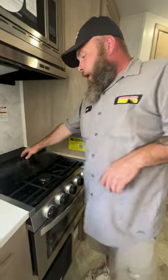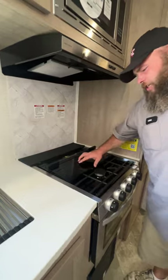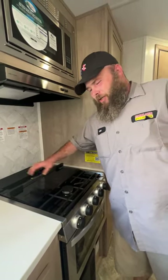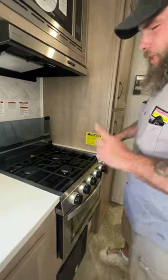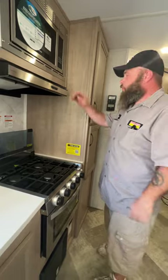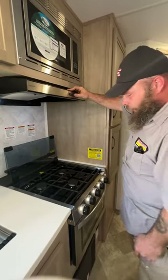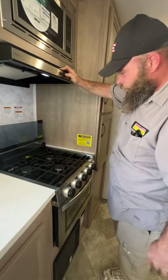Then we've got our stove. This back piece here will actually hold two knives in a slot for you. Do be careful putting knives in there because on the backside is an LP gas line that goes to your stove — please be mindful of that. You've got your light and your fan for your hood range.